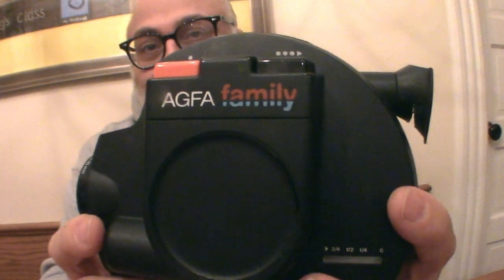I'm here in John Fidelli's kitchen with John Fidelli. Today I'm reviewing the Agfa Family Camera.